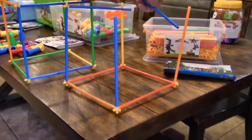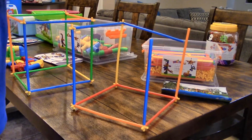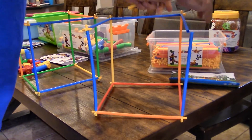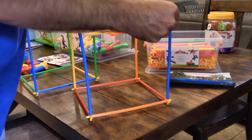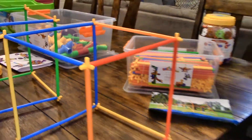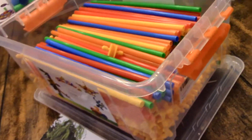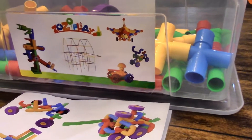Our three-year-old hasn't successfully built anything large with these independently, but she enjoys them — especially if mommy and daddy play with her. I think if you had a three-year-old and a five-year-old together, these would be really cool. They're neat because they're tall and long, so you can build a tower taller than your child in just a few minutes. They're pretty affordable too, and I like the carrying case — it has locking flaps so the baby can't get into it.